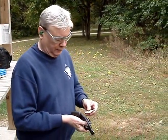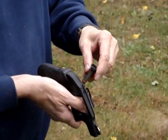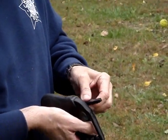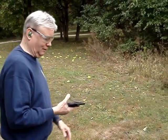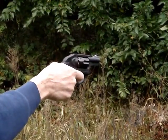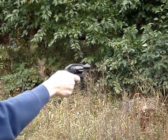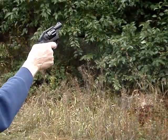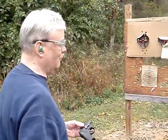These are the 115 grain Speer Gold Dots. We'll see what these do — these are going to be fun. Definitely a lot more horsepower.